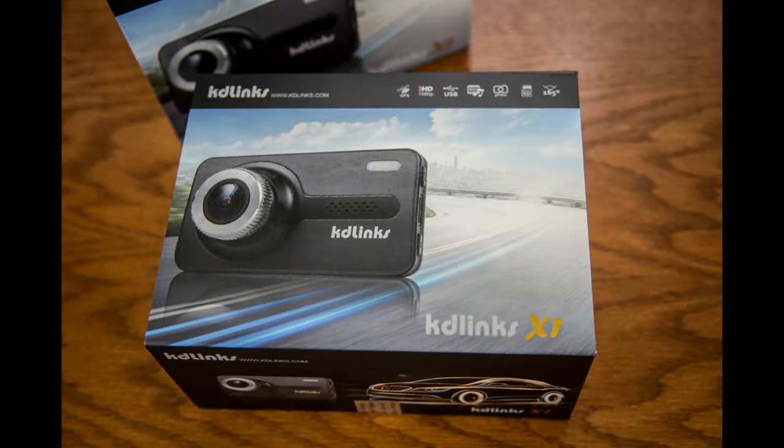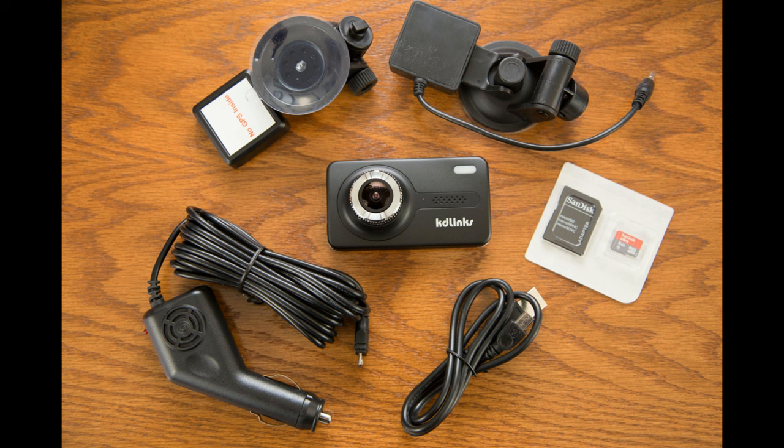The KD-Linx X1 package comes with everything you need: obviously the dash cam, the suction cup mount without the GPS module, the suction cup mount with the GPS module, a cigarette lighter power adapter that allows you to run the camera basically anywhere in the cab of your vehicle — the cord is long enough — and also a USB cable to connect to your computer.